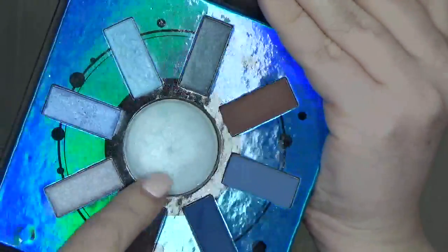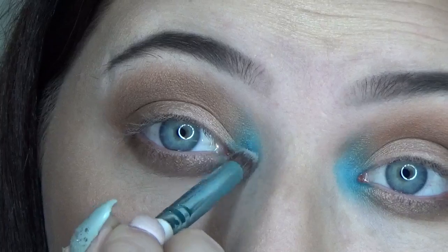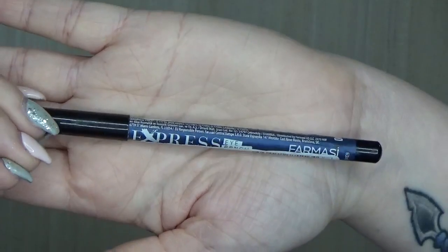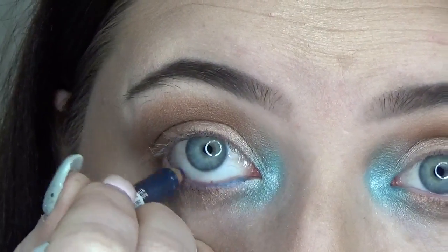This Zodiac Aquarius palette has a blue highlight I'm going to use to just make it pop a little bit more. Now I'm going to take this pharmacy express eyeliner pencil and bring it into my waterline.